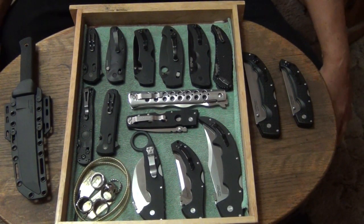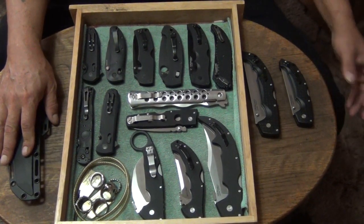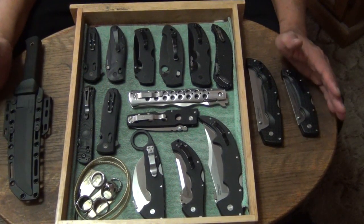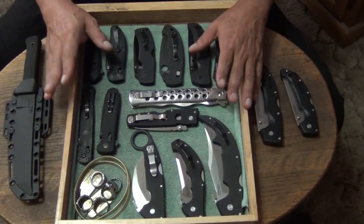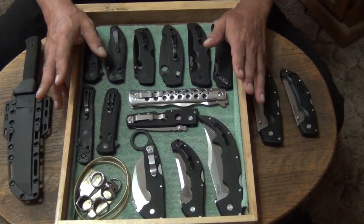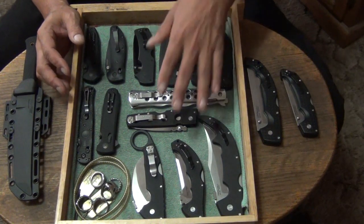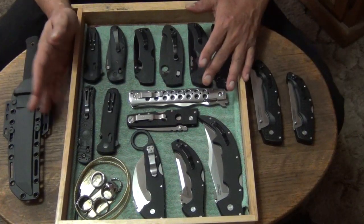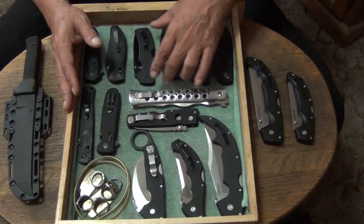Hey, how you doing out there on YouTube land? This is Stiletto coming at you from the Wild Wild West. December 14th. This might be my last video of the year. This video is just displaying my ADC box for this year — the ones I like the best, the ones I carried and put in my ADC box. Some are oldies that always have been in my ADC boxes, but some of them aren't. So let's get down to it, let's count them off.